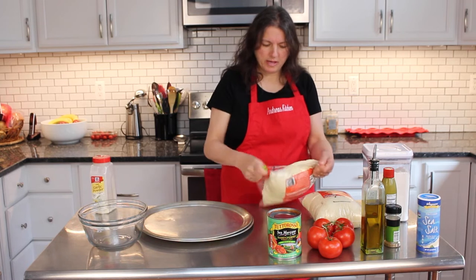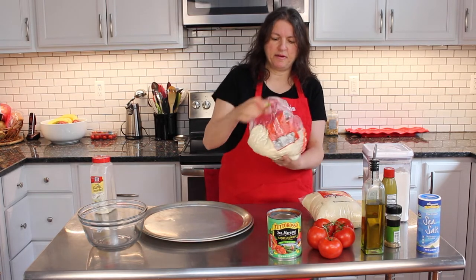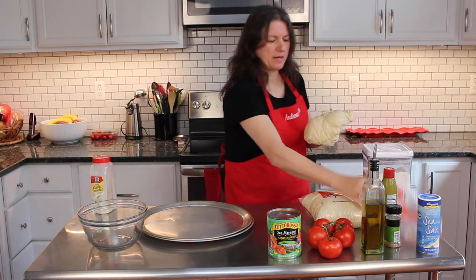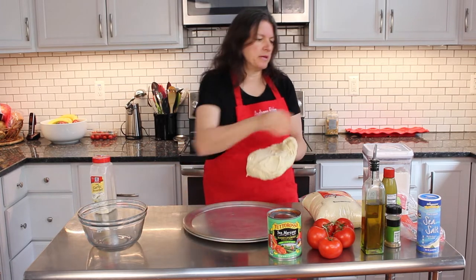What I do is I take the dough out after it's been sitting out for maybe at least an hour, hour and a half. It's easier to spread that way. So I take it out. Usually I put flour on it over the sink so it's not so messy, but I'll show you what I do.